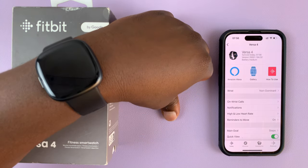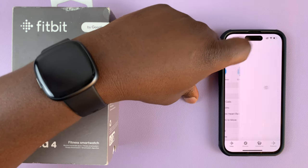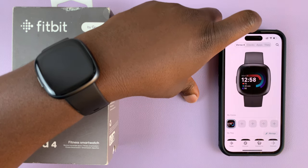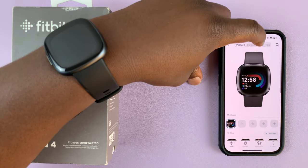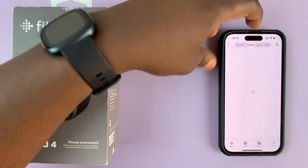Mine is the Versa 4, obviously. And then from here, go to gallery. That opens up your gallery where you can see a bunch of things. Simply go to clocks and select the clocks from up here.